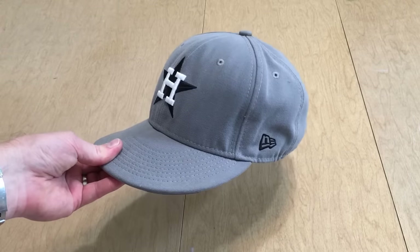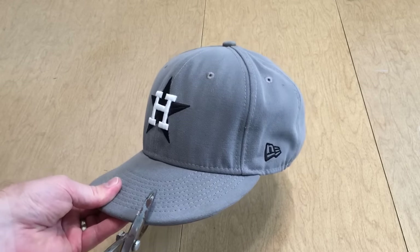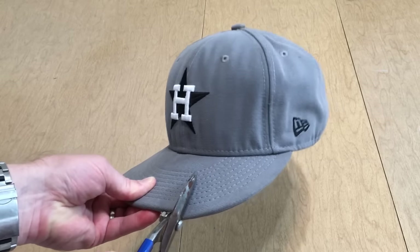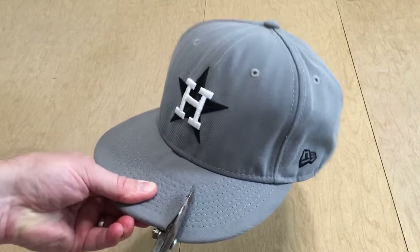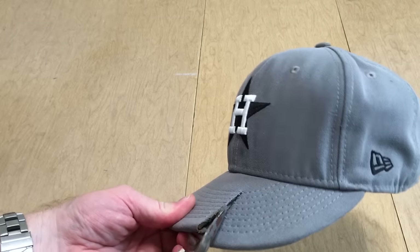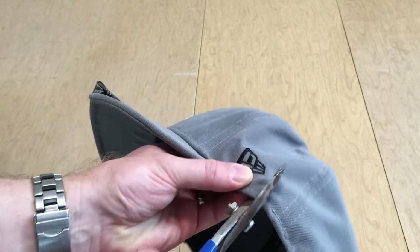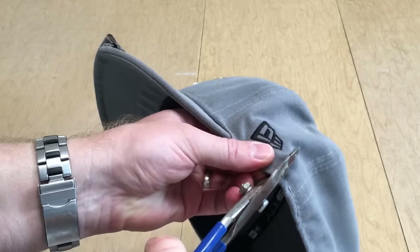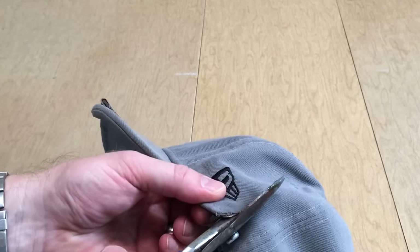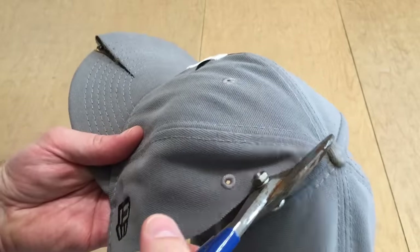I'm going to start at the bill, come up and over to this side, and just avoid the New Era flag logo. These are pretty tough - I do have some good leverage here but it seems a little stuck, so I'm going to work through it. You can see I'm starting to get a section through that area. Transitioning to the side, I'm going to come just to the side of the New Era logo. Right here is probably going to be the toughest point because this is the intersection of the sizing, a few folds of the fabric as it's been tucked in, and of course all the sweatband materials.